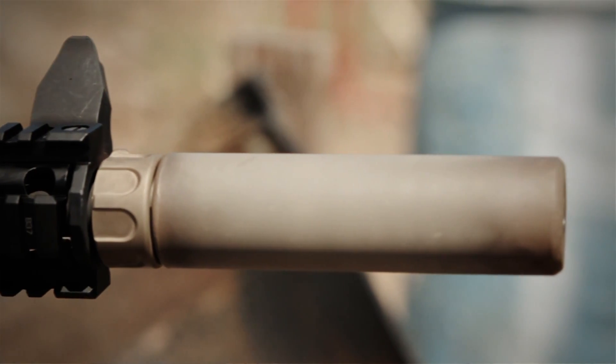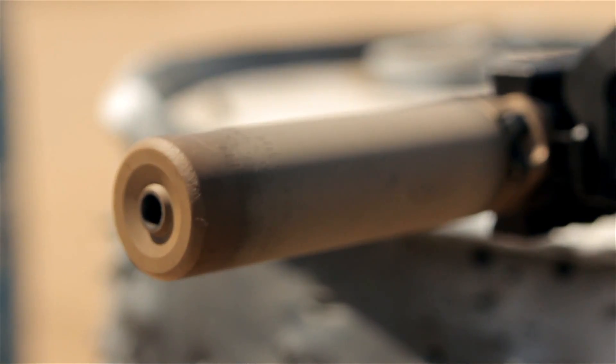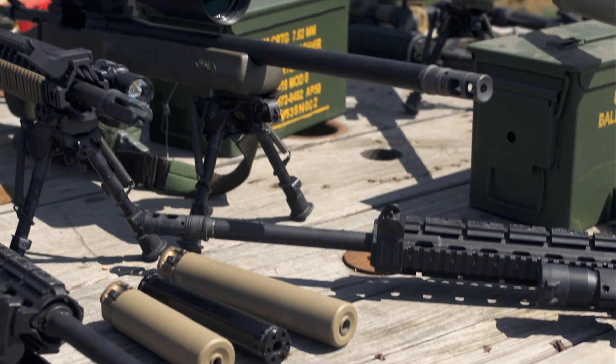Our outer tubes are high temperature alloy, our blast baffles are high temperature alloy. Every baffle, every spacer is high temperature alloy. Even the welding rod it's welded together with is high temperature alloy.